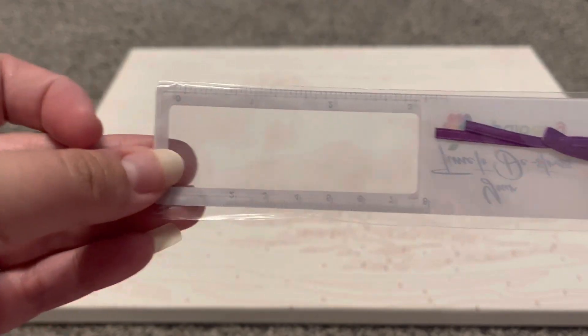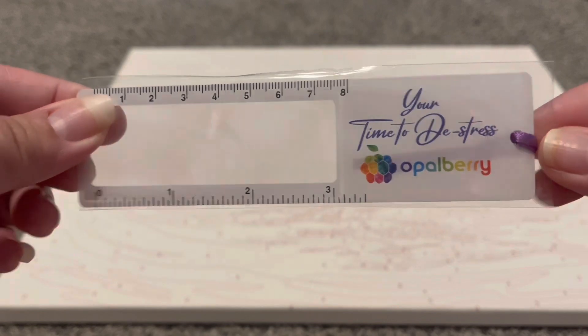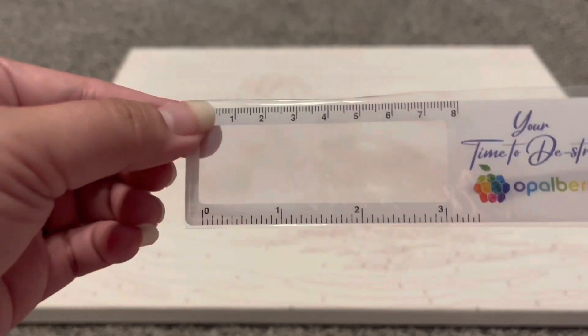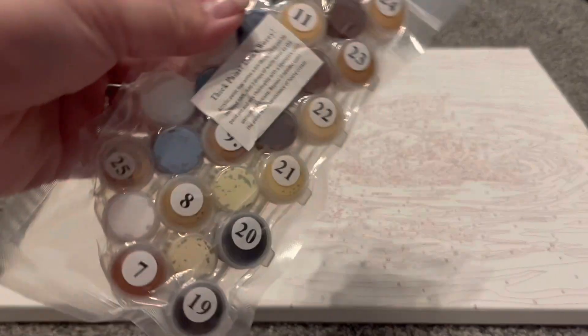We also have a magnetic ruler — I have not seen this before. This is very nice, and it almost looks like a bookmark as well. Very nice touch there.